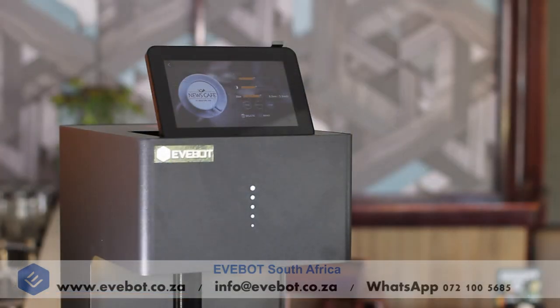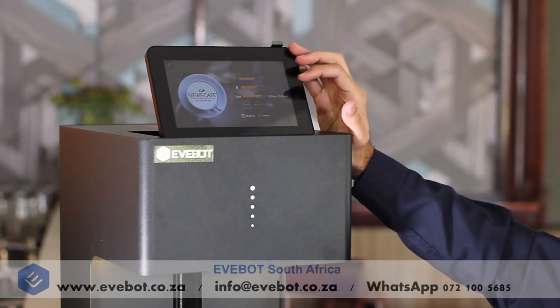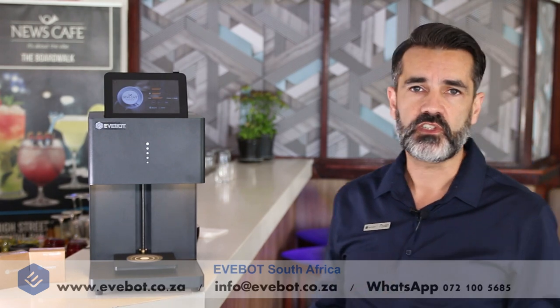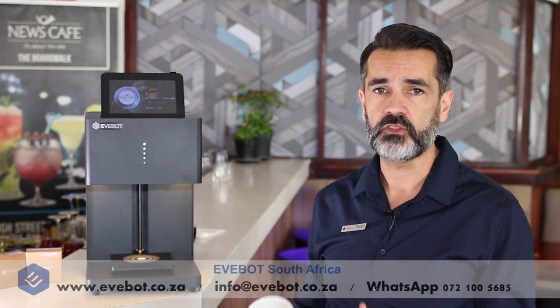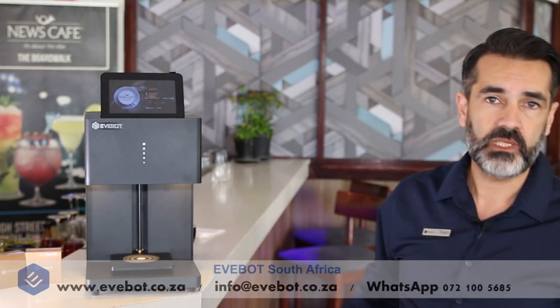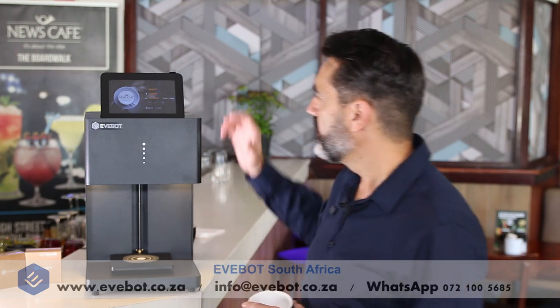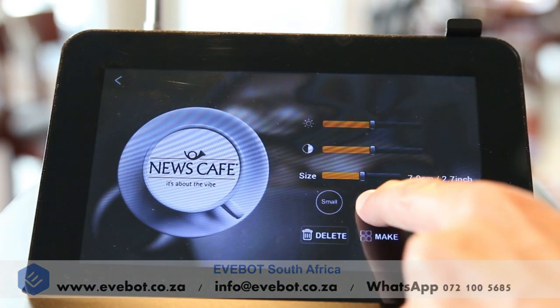You'll see that we have the option of small, medium or large. Why is that important? Well, every establishment uses different size cups or vessels for printing images on. You may want to print on a cappuccino mug, you may want to print on a cocktail glass or a beer mug. You can preset the settings simply by long pressing the desired size.